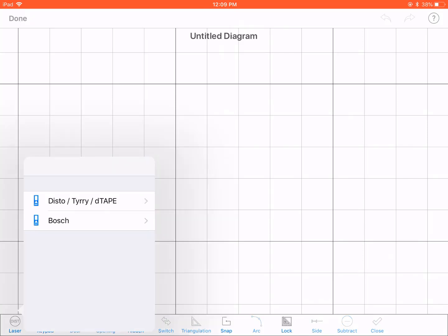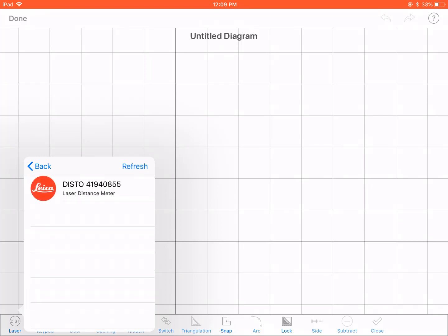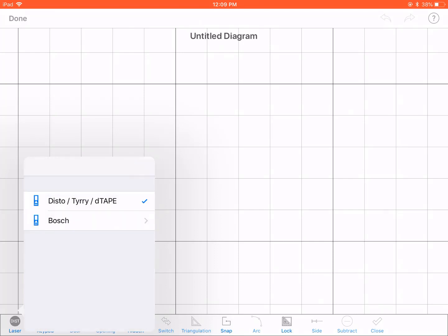Click on the type of your laser. Make sure you turn on your laser and click refresh. You'll see it pop up there. Now, click on it and the check mark will mean that you're connected successfully.